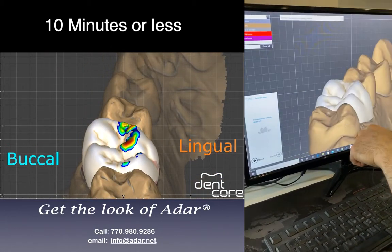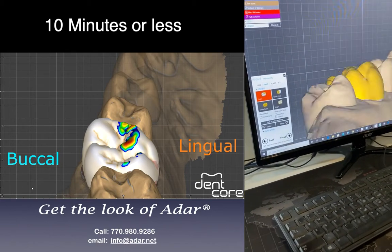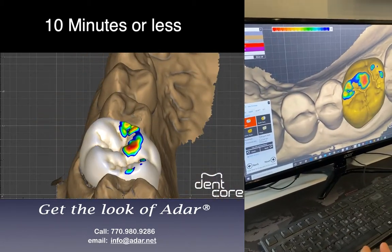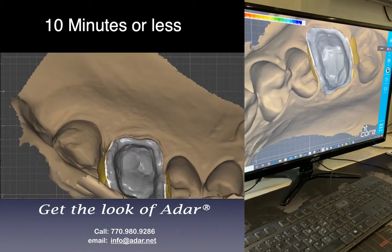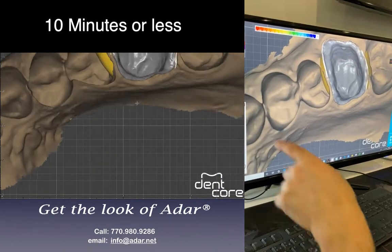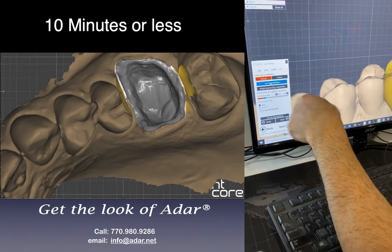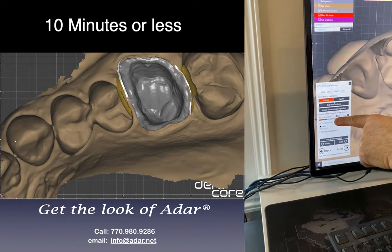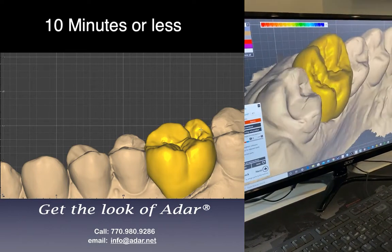Now it adapts — it adapts the margin, adapts everything. I also like to change the true smile to this yellow look because I can see the shape better. Then I'm going to get rid of the high spots — it's very high here. If you look at the contact points, they are very heavy, too much. So I can use the adapt tool: occlusal first — cut intersection — and it flattens that automatically. Same thing on the interproximal — go to interproximal, cut intersection — it's done automatically. That's enough for contact points.